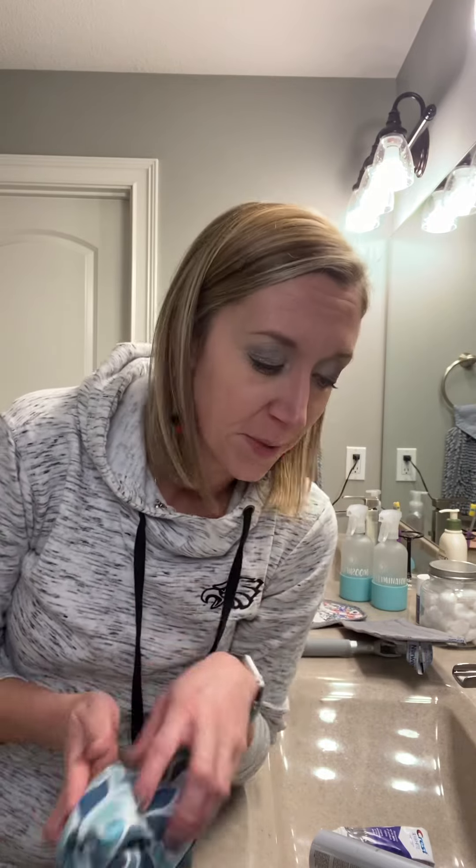One really awesome thing about the window cloth is — you know you get out of the shower and everything's steamy and your mirror is all steamy — you can grab this and it's already got the dampness on there, so you don't have to use your Envirocloth. You can just take your window cloth, wipe down the mirror, and voila: one, you cleaned it; two, it's streak free; and three, no more steam.